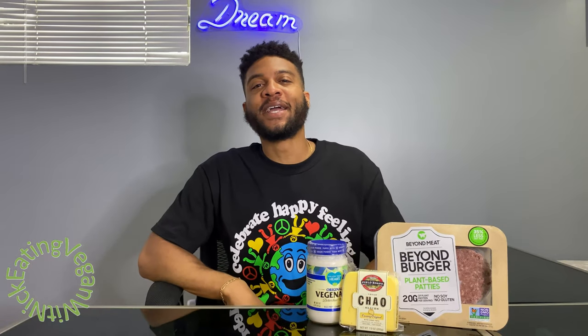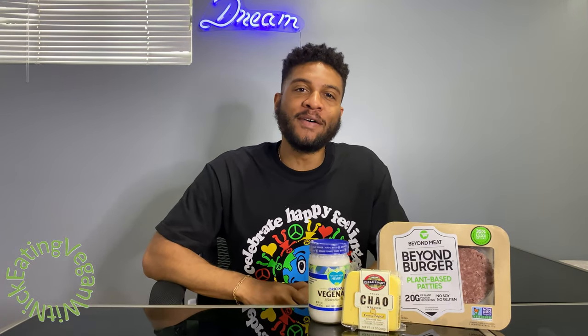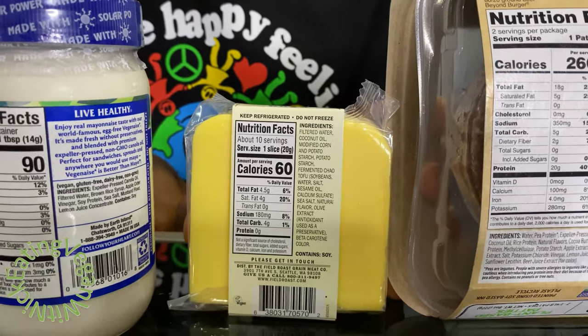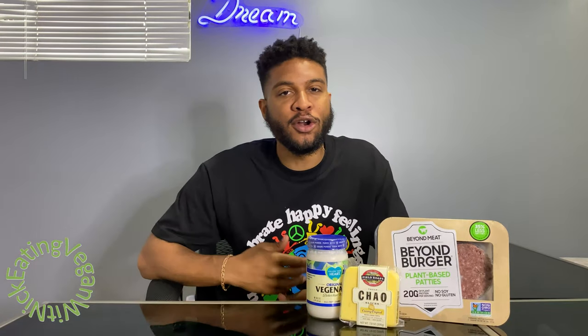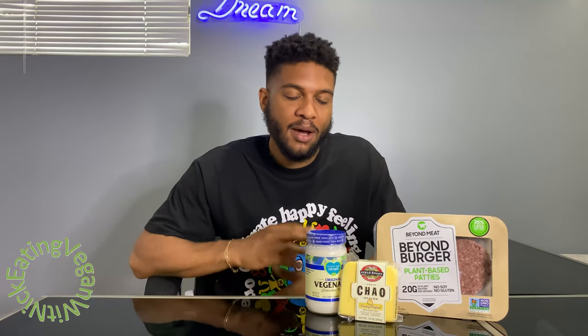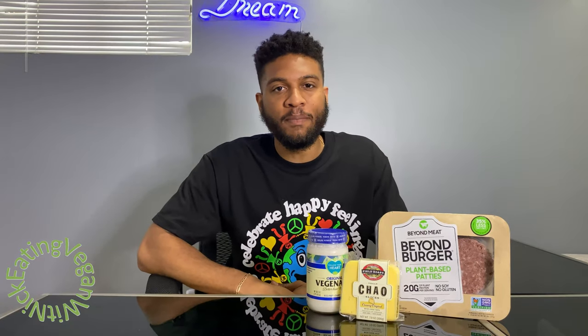What's going on everybody? Welcome again to a brand new episode of Eating Vegan with Nick. Today you see the mayonnaise, you see the cheese, and you see the Beyond Meat. Now I know everybody's heard a bunch of stuff about Beyond Meat, but today I'm going to tell y'all the truth about it.